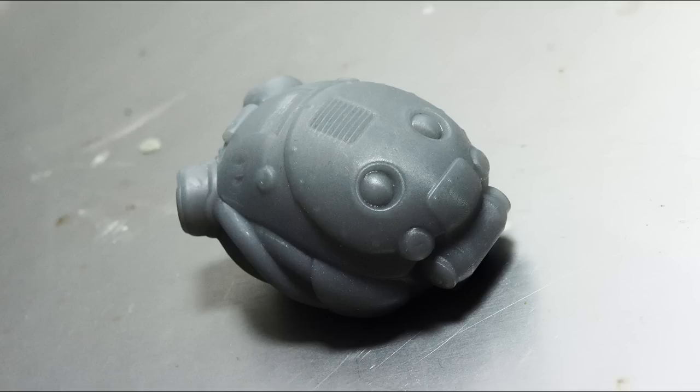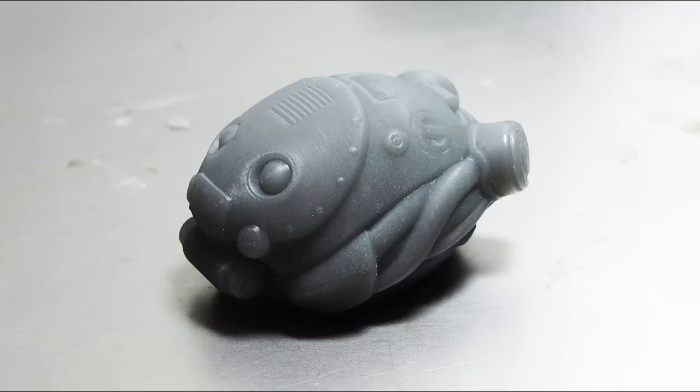Here's the print just finishing on the printer. And here's our completed print — this is more or less straight off the printer. It's had a bath in alcohol and the supports have been removed.